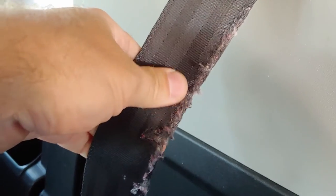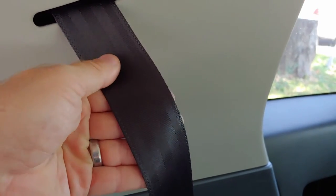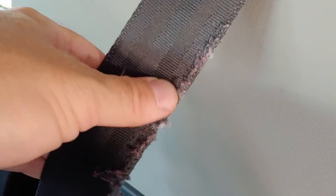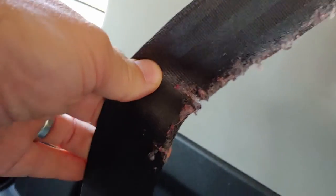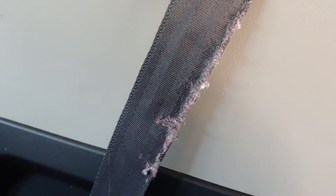Alright guys, today I'm going to be replacing the rear side seatbelts of a 2007 FJ Cruiser. I'm in the back of it already — I got this one replaced already. It looked just like this other one. You can see it's frayed on the edges. I don't know if there was a dog or something that chewed on that, or if it was rubbing on something from a previous owner. We bought this FJ about a year ago and it's had this issue since.